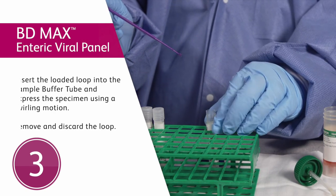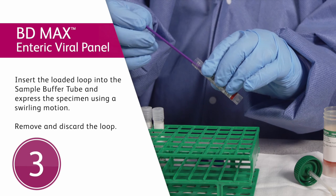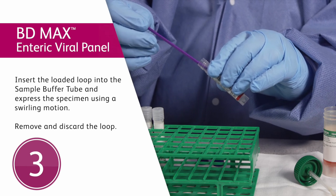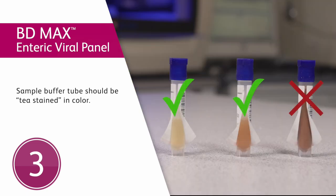Then insert the loaded loop into the sample buffer tube and express the specimen using a swirling motion. Please note: it is not necessary to remove the entire specimen from the loop. The solution in the sample buffer tube should appear tea-stained in color.